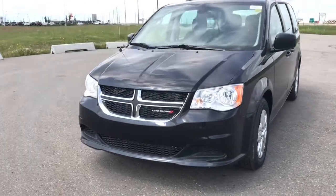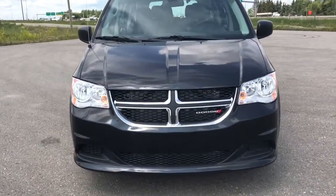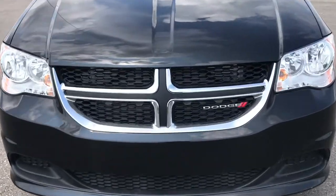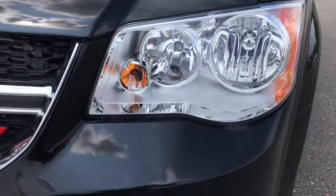Coming up to the front of the vehicle, we can see we have the black grille with the chrome trimming. We've got our Dodge badge in the front, as well as daytime running LED headlights.